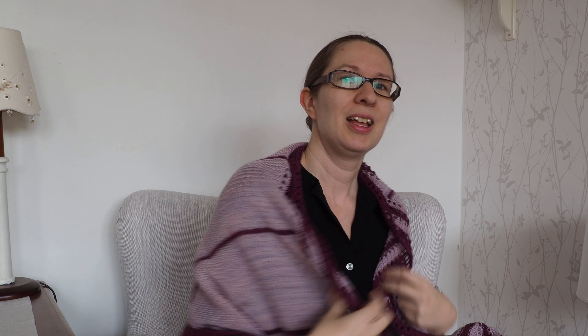So you can wear this on your shoulders, like old shawls. It's long enough to sort of drape around like this. And of course you can wear it as a scarf as well, wrapping it around your neck.